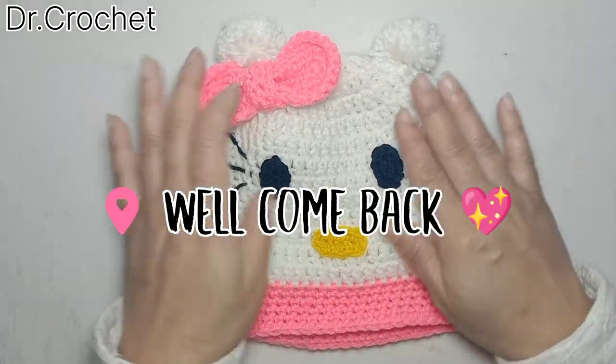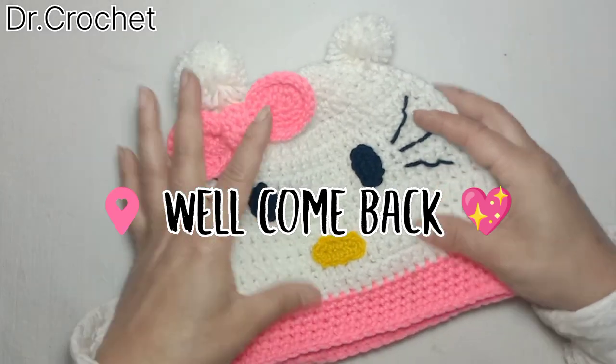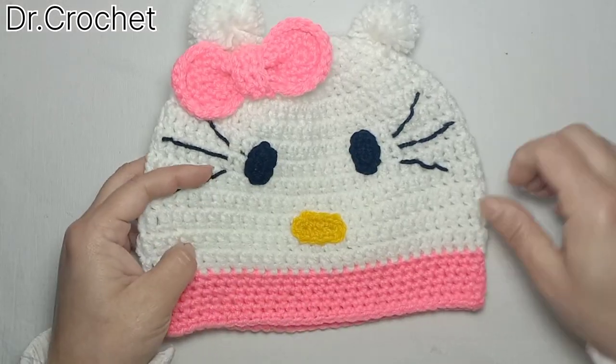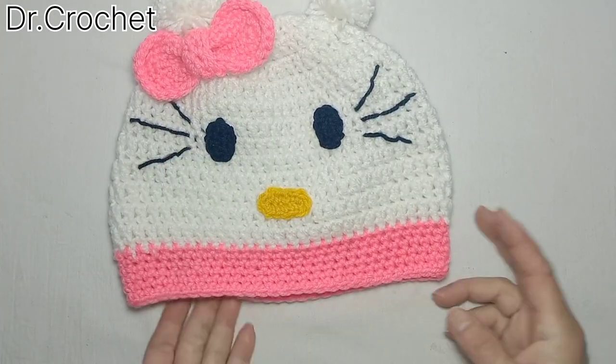Assalamualaikum dear friends, welcome back to my channel Dr. Crochet. Today I'm going to show you how to make this cute and beautiful cap for girls. I love to make this and I hope you will like it and will try yourself. It's very simple and easy.